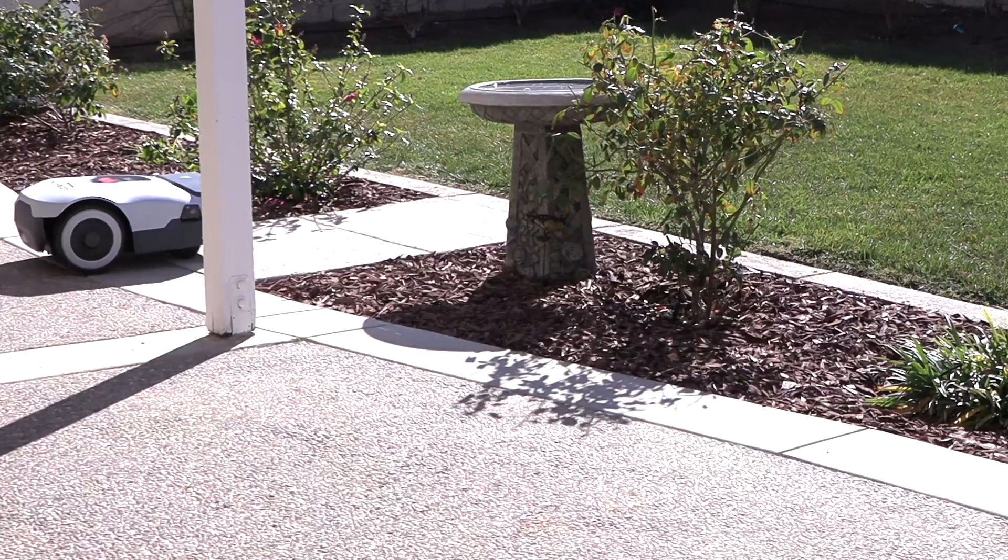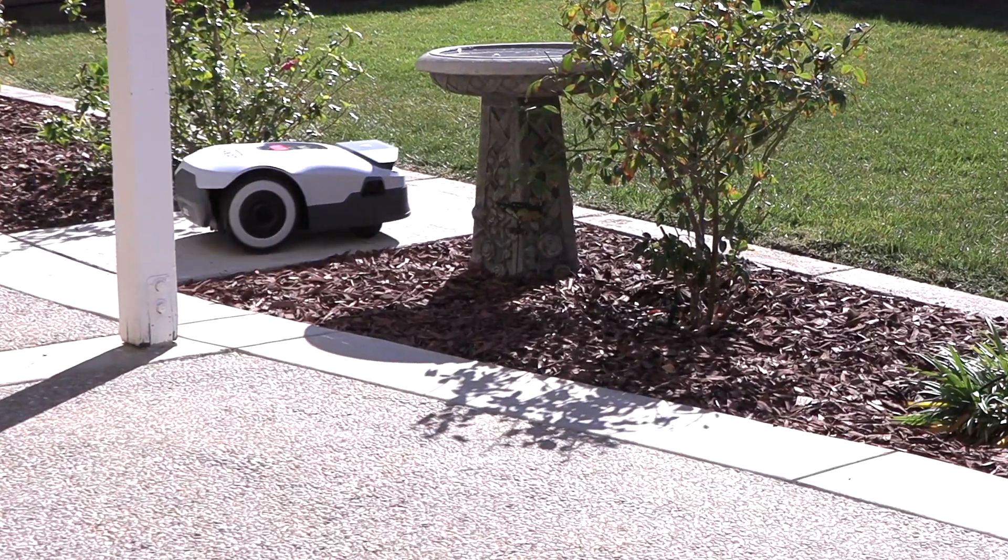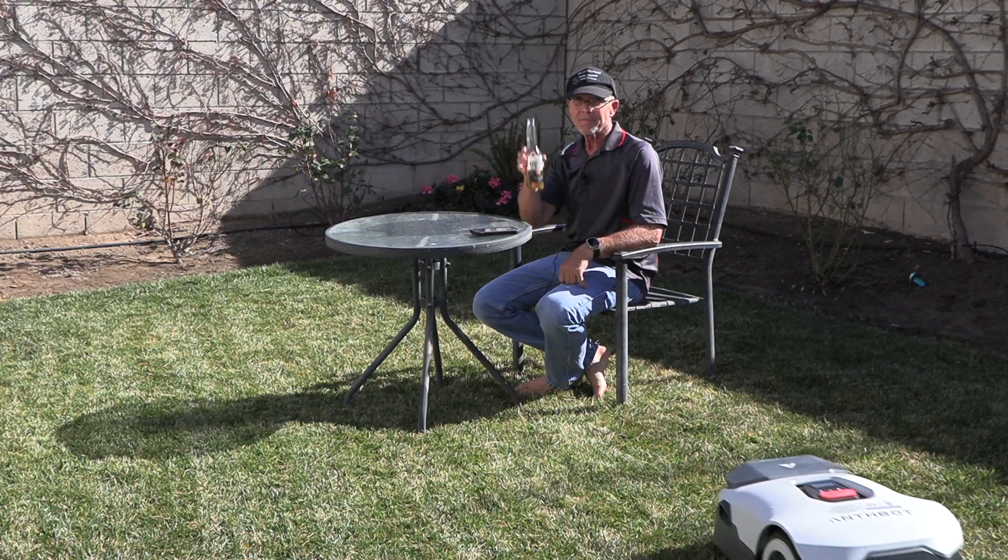And drink a beer. This is how you should be mowing your lawn on a Sunday afternoon — cheers.